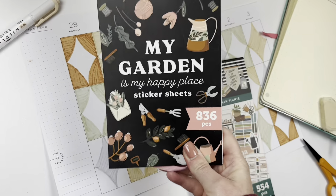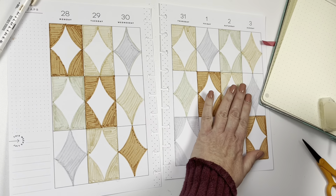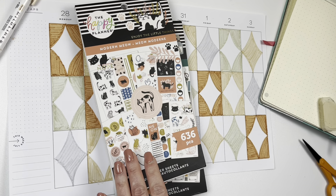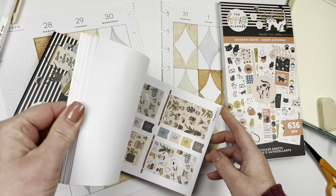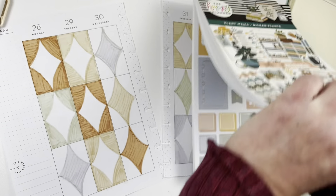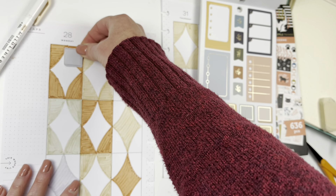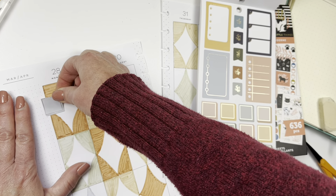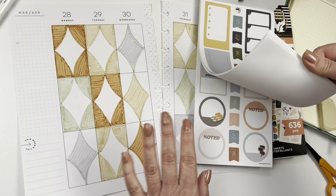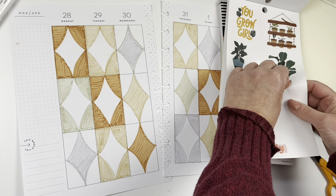I went through my books and found the garden book, but there's nothing here that really spoke to me. I do like Plant Mama for this — I'm going to put some plants on the side, and maybe a kitten. I'll use the Plant Mama and Modern Meow books. Also in this book, there are cute little boxes that really match the colors — I may use those. I found some plant stickers to put on the side. They're clear, but if I put them on the side it will be okay.